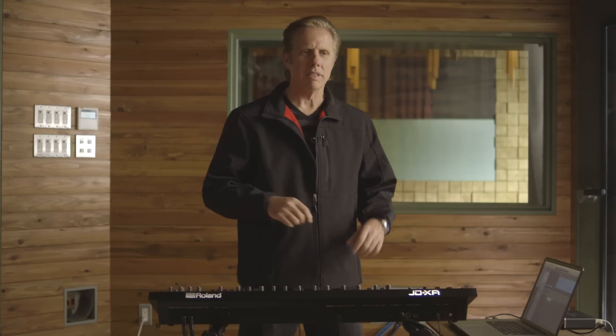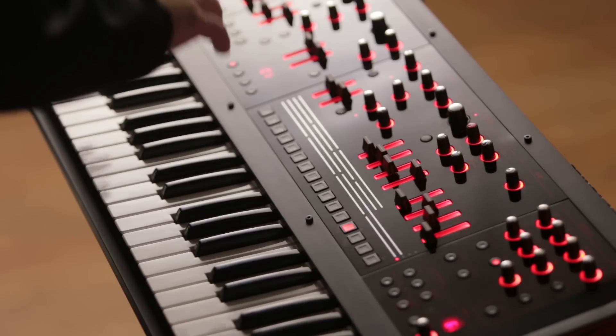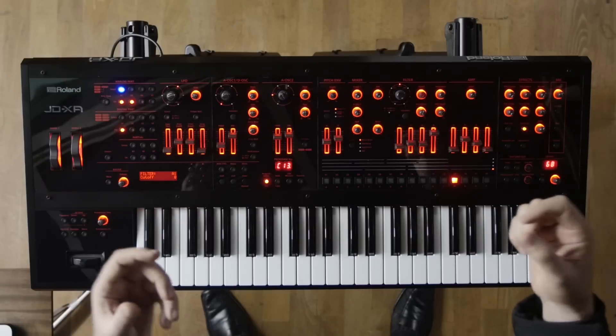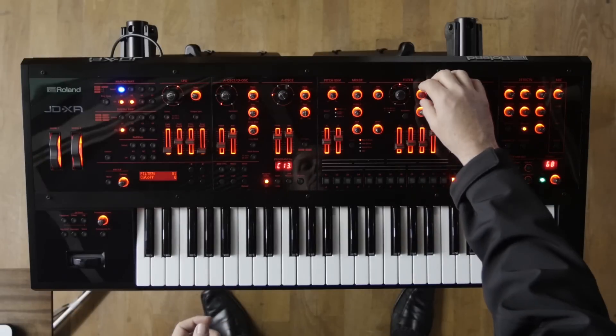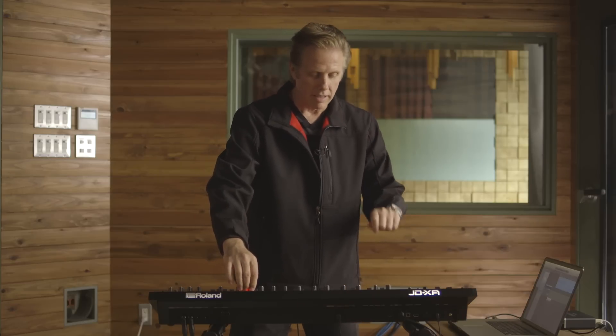Now in the next section of the tune I decided that I wanted something completely different than that TB-303 bass type sound. So what I did is I have this one sound where it kind of develops — I'm using the pitch envelope, and also when I'm tweaking the cutoff I can accentuate the LFO.